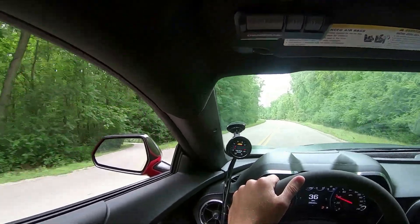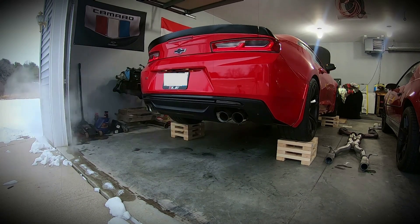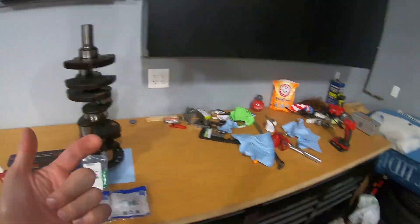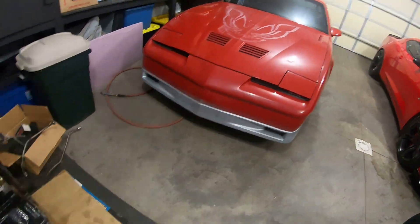What's good YouTube? You're back on S Motorsports. Today we're going to be installing the crankshaft on my 6.0 LS build for the Trans Am.